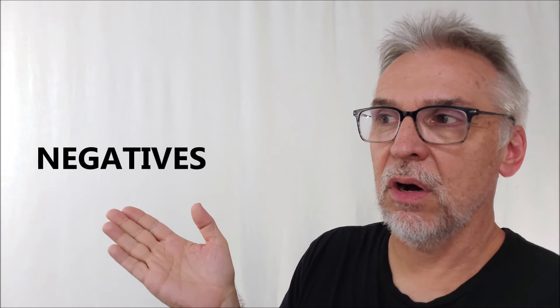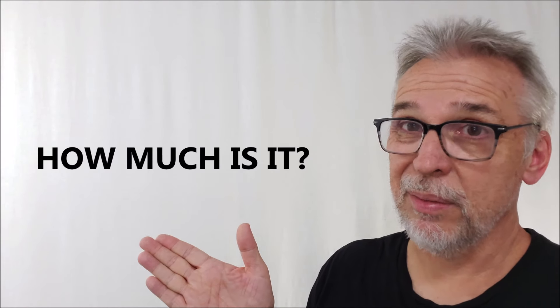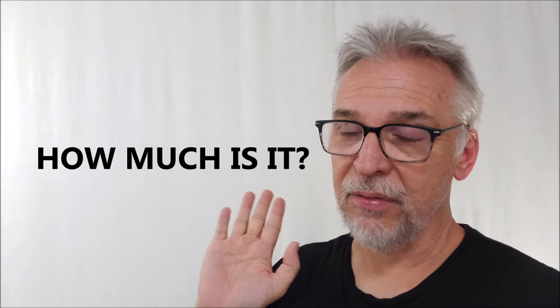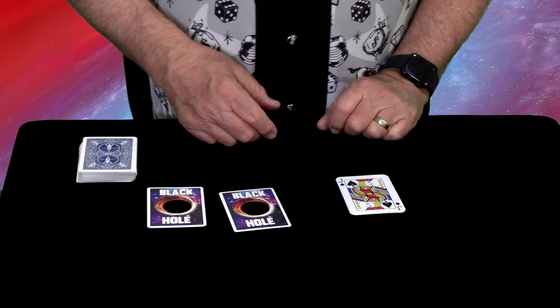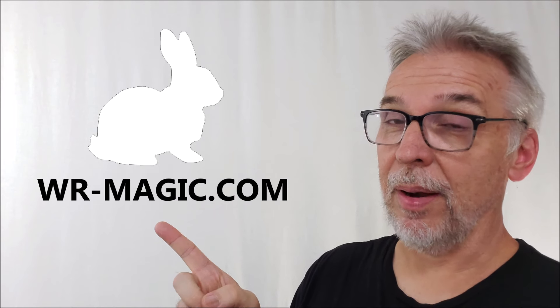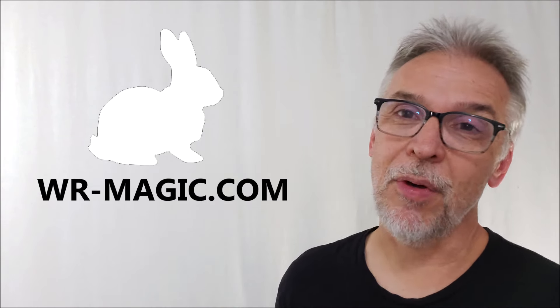Negatives: you do kind of end a little dirty — there's a gaff card somewhere in your deck still, and you can't have both Black Hole cards be inspected. But that's only if you're handing your cards out every time saying, go through my cards and see that they're real — you shouldn't be doing that anyway. If you don't mind a couple of extra gimmicks in your deck, you're fine. And it's a great price — 20 bucks gets you that many gaffs plus the two video files. If you like Monkey in the Middle or sandwich effects, this would be a fun trick. Head to wr-magic.com, White Rabbit Magic. Big thanks to Rich and everybody at White Rabbit for allowing me to have this trick so I can do the review for you. I'll see you guys next time.